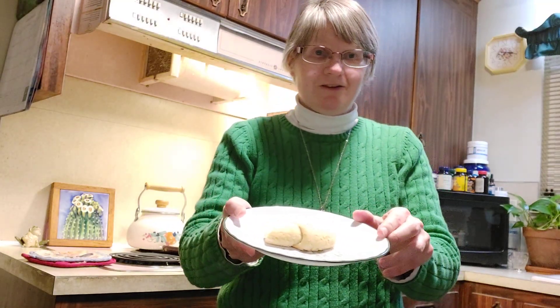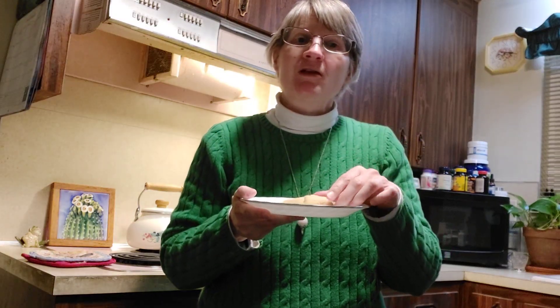And there you have it! Bon appétit! See ya!